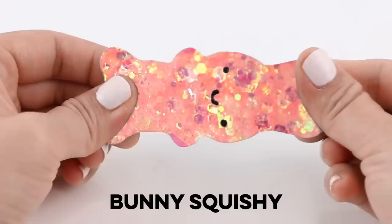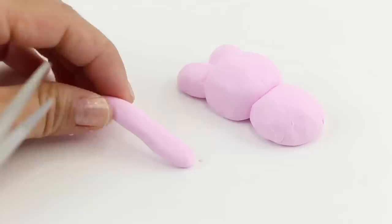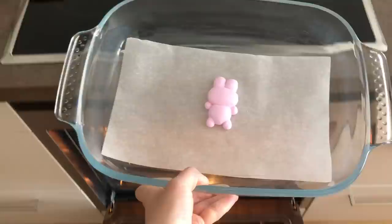Now let's get started with the first DIY which is this sparkly bunny squishy. First of all I'm going to make a model using polymer clay — this can be any design you like and I've linked all of my squishy videos down below. Every time you attach two pieces of clay together be sure to smooth out the gaps using a toothpick. This makes your piece look more professional and also makes it easier to create the mold later on.